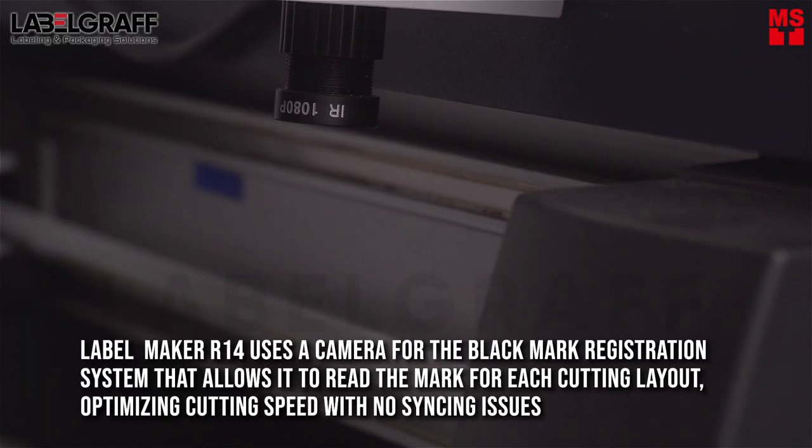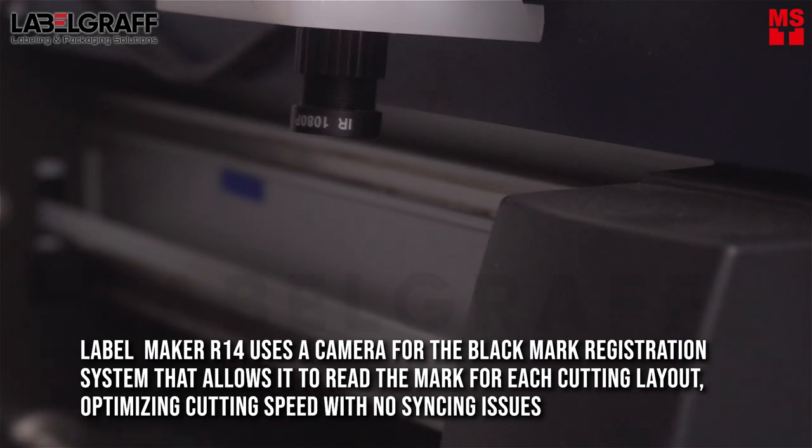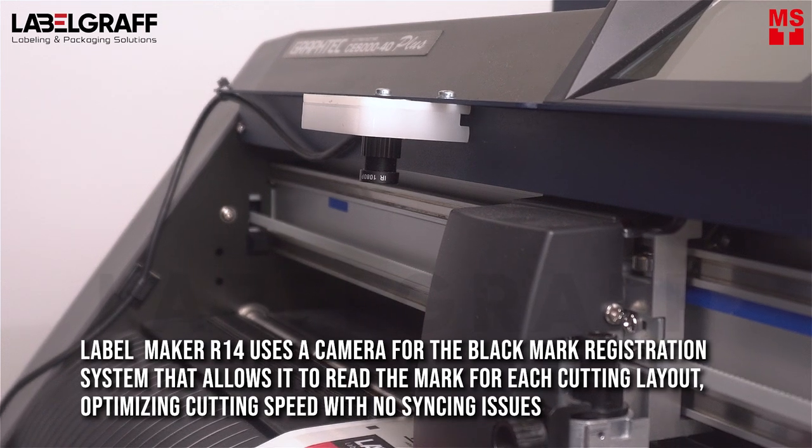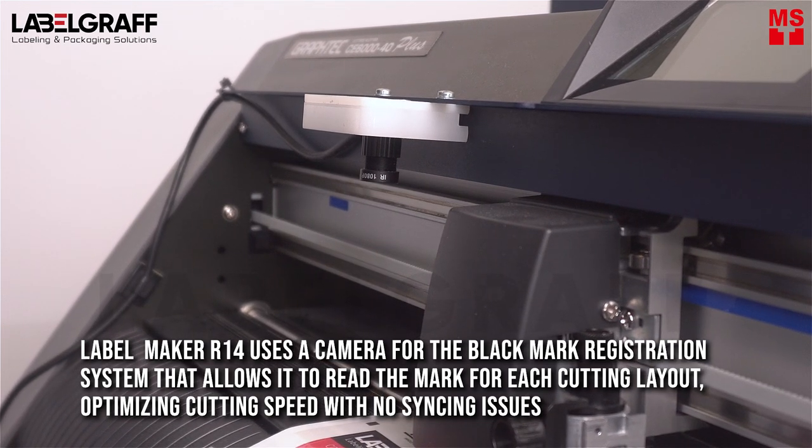The LabelMaker R14 uses a camera for the black mark registration system that allows it to read the mark for each cutting layout, optimizing cutting speed with no syncing issues.